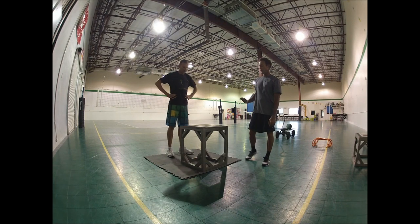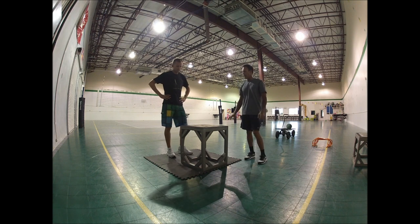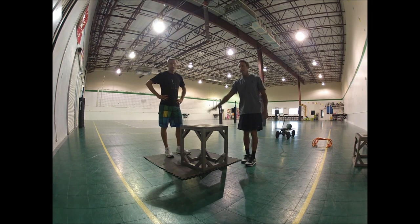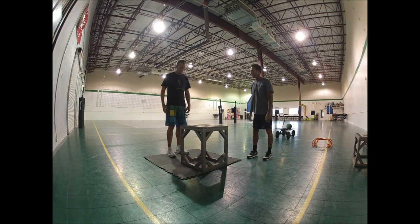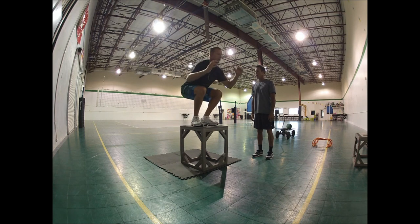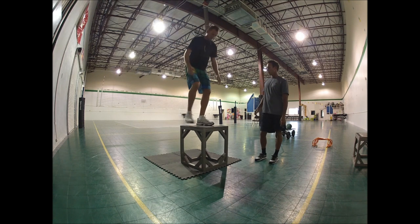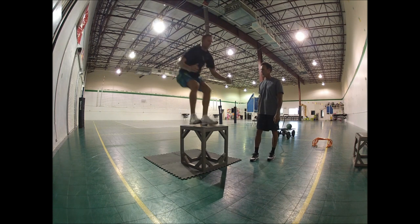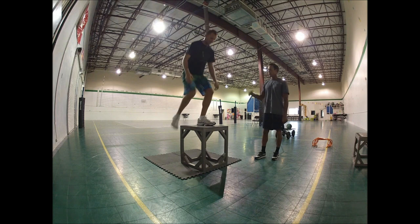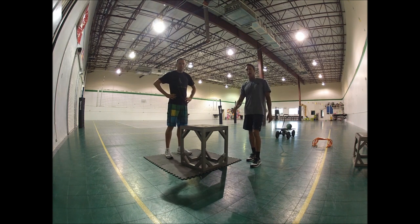Our next exercise is more of a plyometric move — a basic plyo jump. This box is about 26 to 27 inches. Donnie's going to explode up onto the box using his legs and his shoulders to propel him up, land soft on the box, and then do a full extension to engage the hips and the lower back. This is pretty easy for Donnie — this is an in-season workout so we're not going really, really hard, but we're trying to get his muscles conditioned and get him ready for his next tournament. Off-season we would use a weight vest and a higher box. We would typically do three sets of eight to ten in-season, keeping reps a little lower off-season with added resistance.